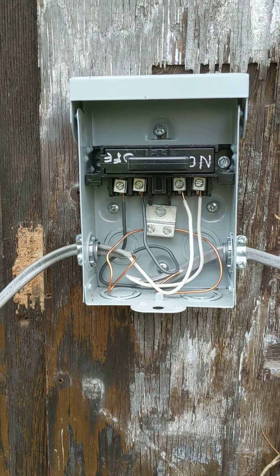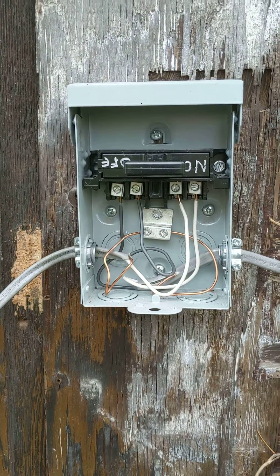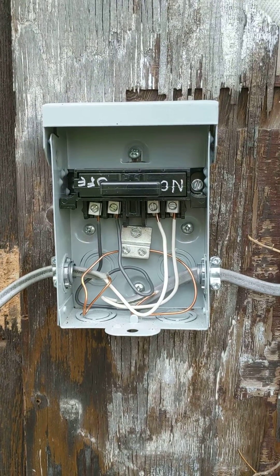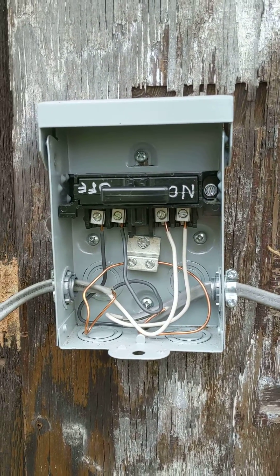Hey, this is a user requested video for Hoppy Chulu — sorry if I'm pronouncing that wrong. He wanted to see what the disconnect looked like on here.